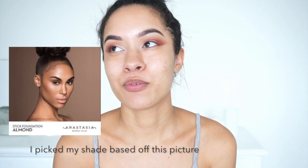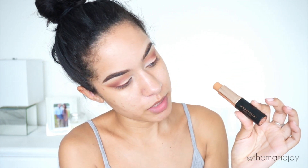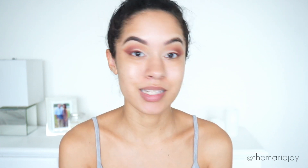I ordered this foundation online — they launched it first on the Anastasia Beverly Hills website. I was trying to figure out my shade and went with the shade Almond, though I know it's going to be too dark for me and I probably should have gone a shade or two lighter. The packaging is standard Anastasia Beverly Hills: the stick says 'Anastasia Beverly Hills Stick Foundation,' it's 0.35 ounces, and it has the gold engravement with her logo. She has 28 different shades ranging from yellow, neutral, olive, pink, and red undertones — a great shade selection for just about any complexion.